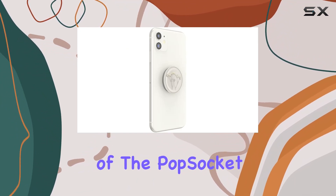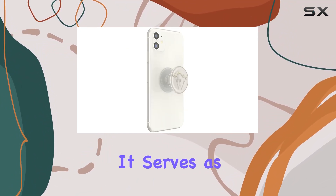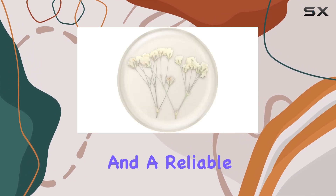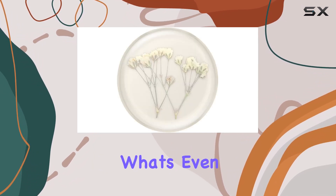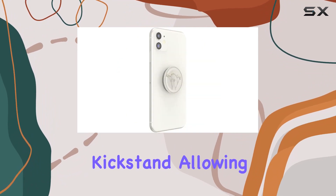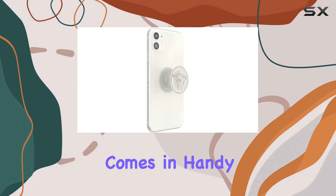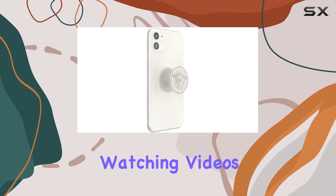The versatility of the PopSocket is impressive. It serves as a cell phone holder, a gripper for the back of your phone, and a reliable handphone holder. What's even more appealing is the built-in kickstand, allowing you to prop up your phone wherever you go. This feature comes in handy for hands-free activities like watching videos or video calls.